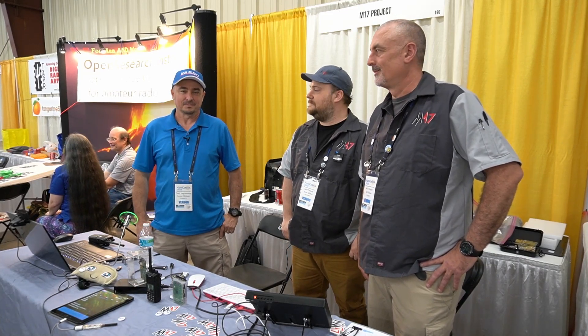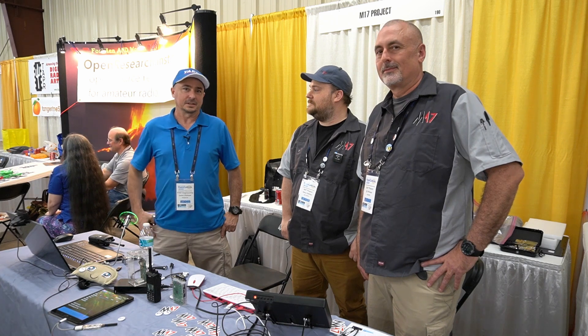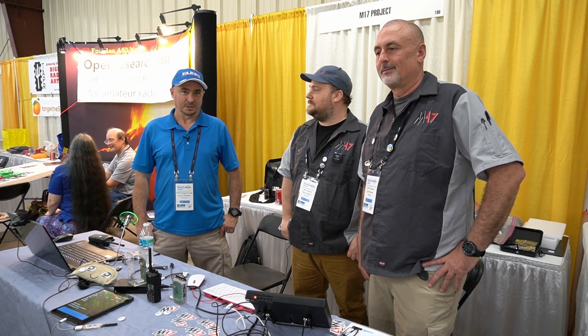Hey, welcome back guys. This is Jason, KM4ACK. Today we're going to take a look at the M17 project. Stick around and we'll get right to it.